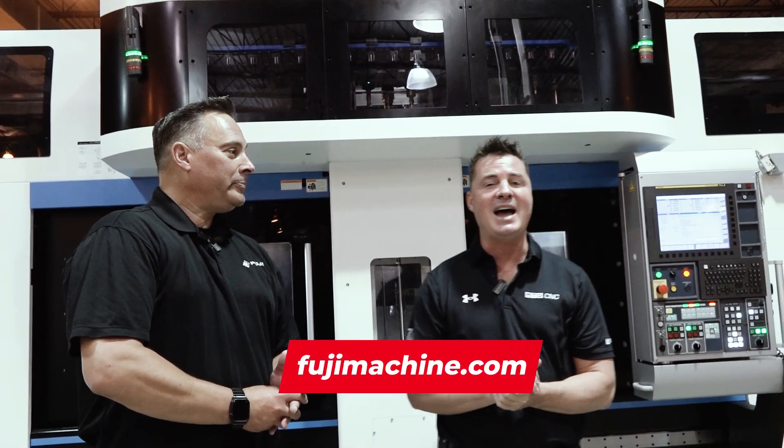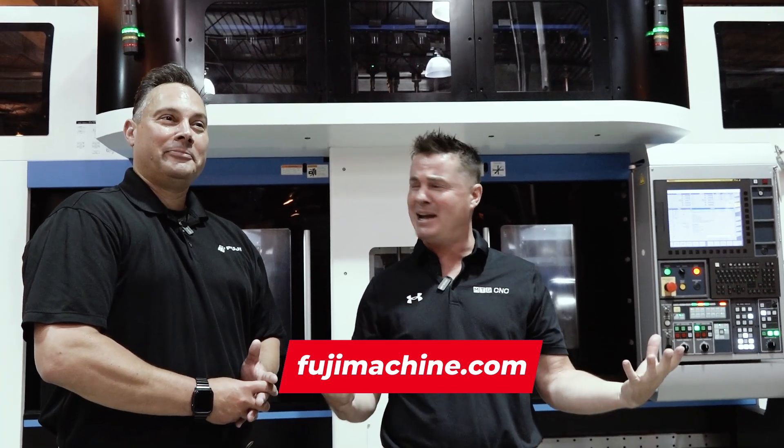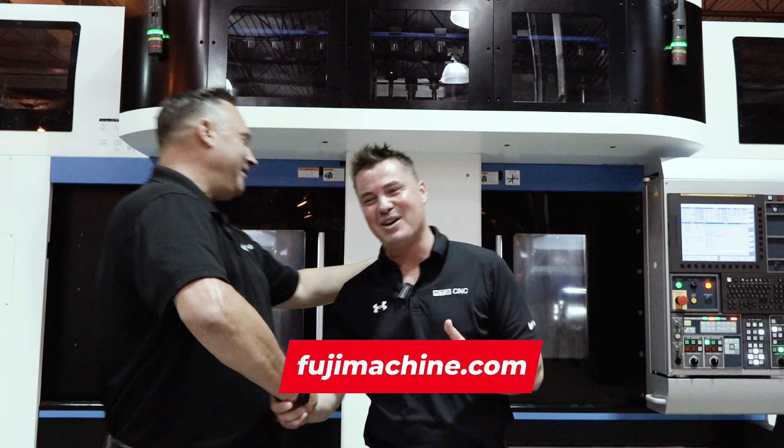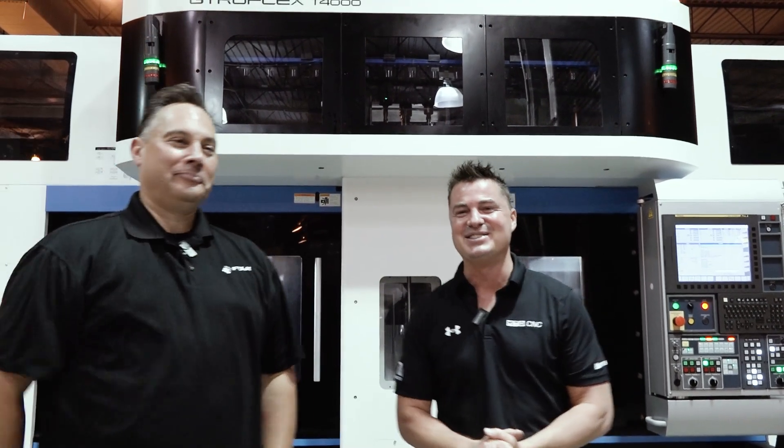FujiMachine.com. It is that easy — it's the company name dot com. I love it when a plan comes together. Thank you all for watching. We'll see you again soon.